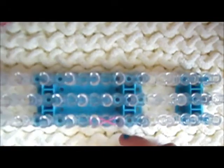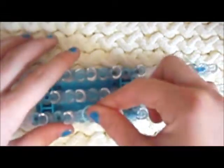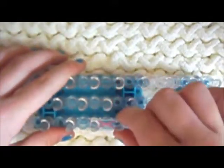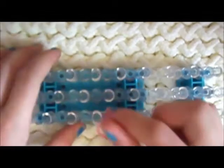So you're taking single bands, and you're just going to do that. Then take another color of your choice and place it regularly on top.